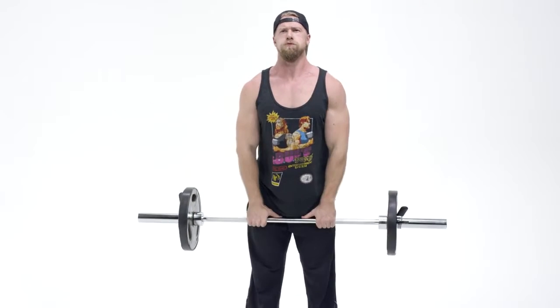There you go — the upright row, an awesome compound exercise which is going to hit all three heads of your deltoids along with those traps. Keep it up with the upright rows and you're on your way to building those boulder shoulders.